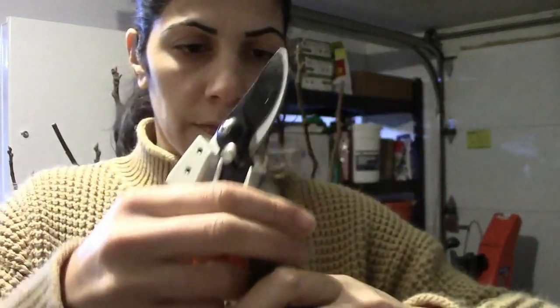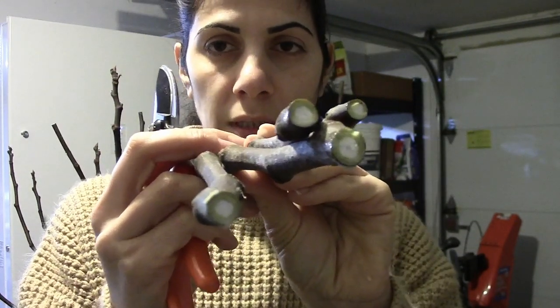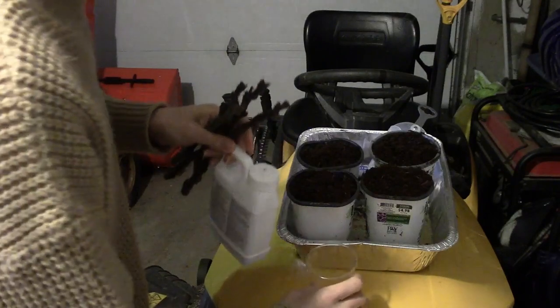You'll notice this sap that the fig tree is emitting. This sap can be an irritant to the skin, so you want to avoid it touching your skin. Now I'm going to take some rooting hormone and put it in this cup.